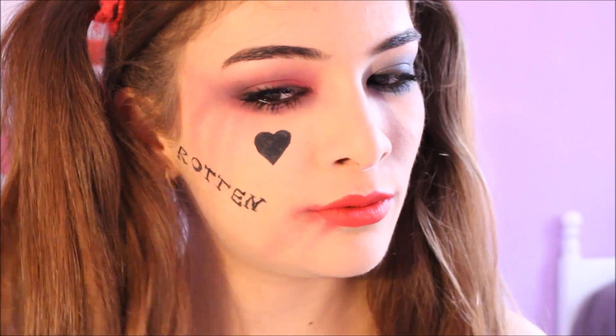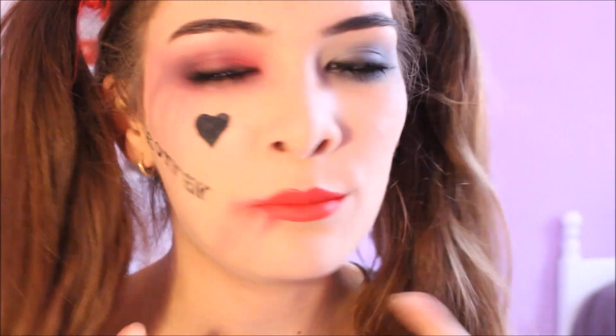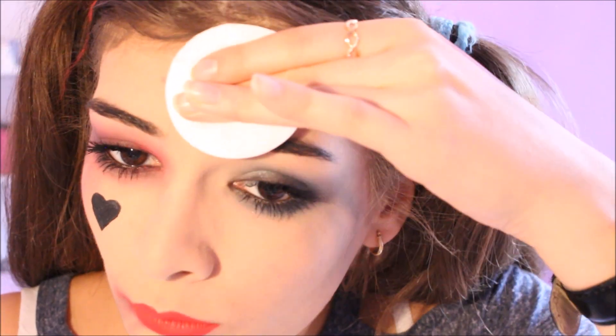Une fois que nous avons créé la base du maquillage de Harley Quinn, maintenant on va pouvoir bien s'éclater, ou plutôt l'éclater. Je vais lui faire plein de cicatrices, plein de blessures, tout ça. Je vais destroyer un peu les yeux, on va la rendre un peu moins sexy, un peu moins jolie. Donc c'est parti. On va commencer par prendre du démaquillant et enlever mon fond de teint qui est juste ici, parce que si on applique de la wax sur du fond de teint, ça ne va pas coller. Donc il faut l'enlever.